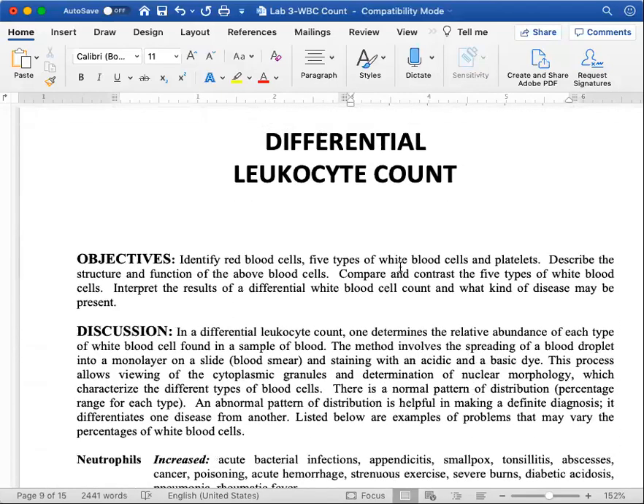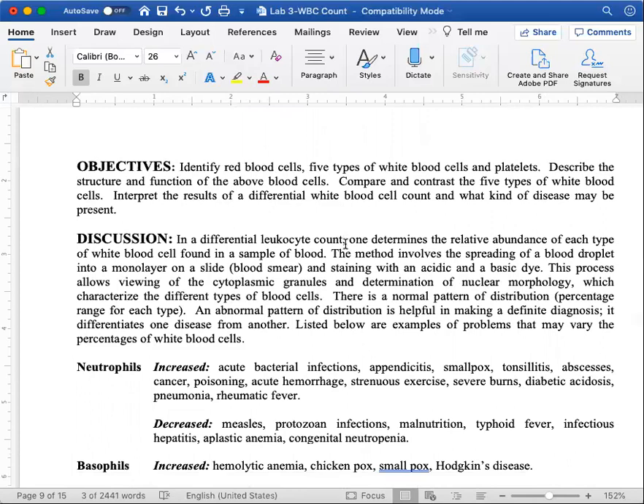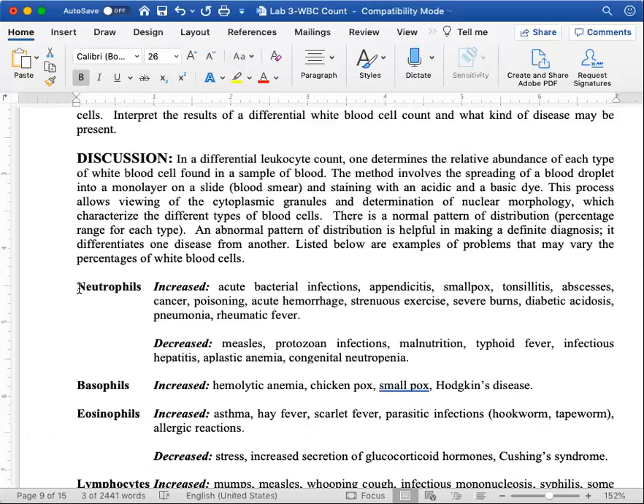Now let's get into the white blood cell lab — a differential leukocyte count. You'd do this when you're sick; the doctor does a complete blood count (CBC) looking at red blood cells, hemoglobin, hematocrit, and red blood cell count. They also do a white blood cell count — you should generally have around 10,000 white blood cells per cubic millimeter of plasma. The differential leukocyte count looks at how much of each type of white blood cell you have.